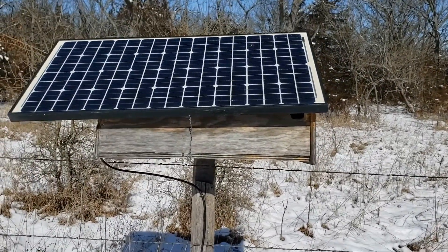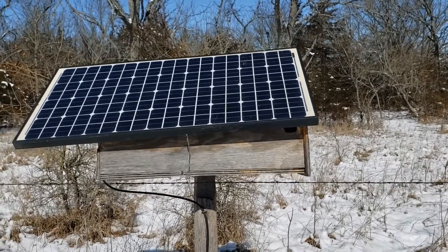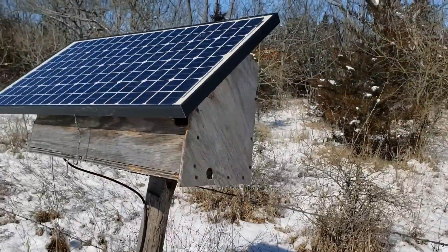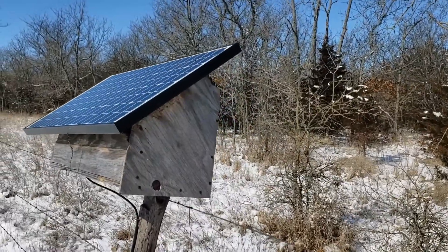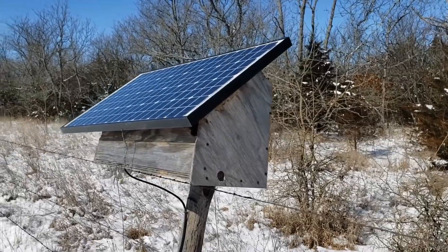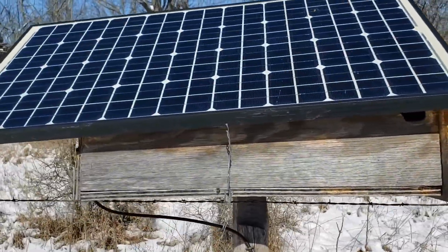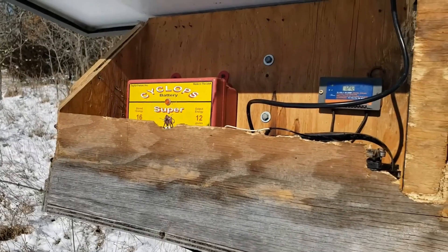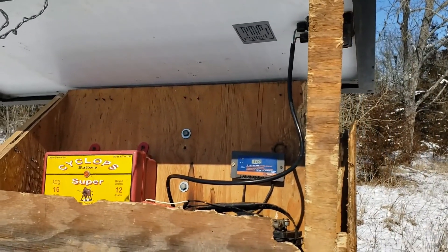This is a solar charger that powers the fence all the way around. You can see the solar panel is actually the lid of this box that holds the charger and the battery. Looks like this box has been invaded by a squirrel or something, but there wasn't anything in there when I checked — we need to repair that. I'll open this box and show you what's inside.